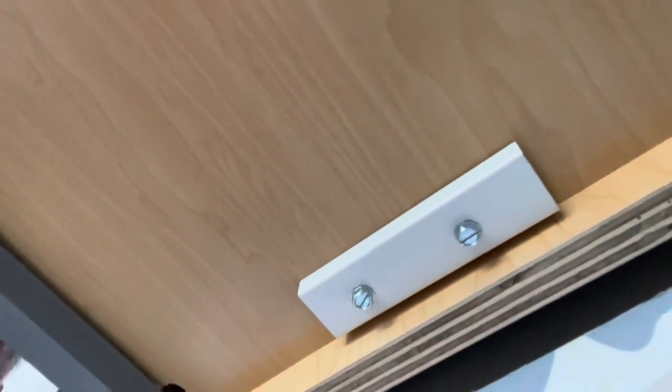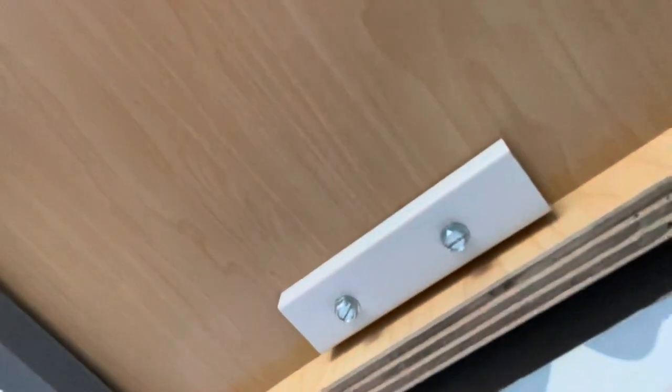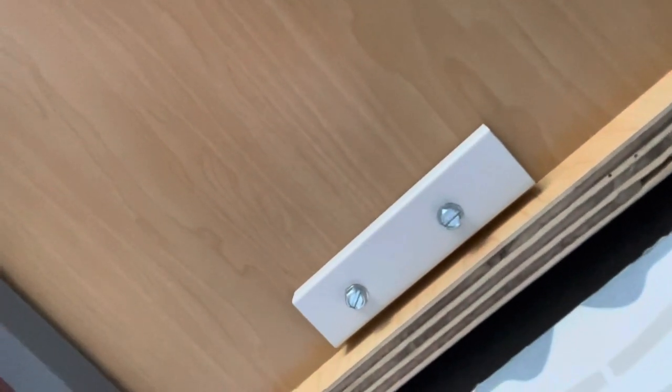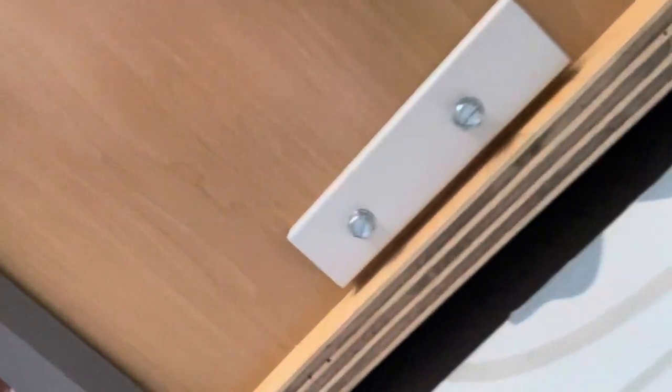Now it's time to connect it. I've got to keep a gap here for my track to go through. I've been concerned about putting those screws in and punching through the cabinet. I got a 5/8-inch screw — the clip is 3/8, the bottom of the cabinet I think is a quarter inch. But when I put the second screw in, it's secure, though when I put the second screw in the first one came loose.